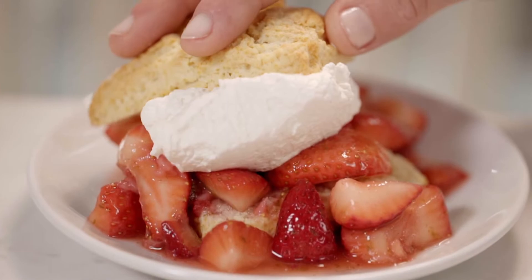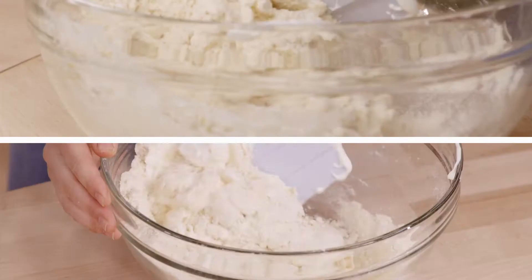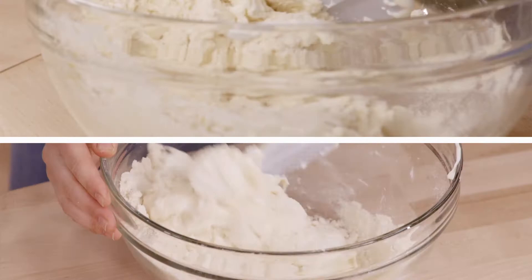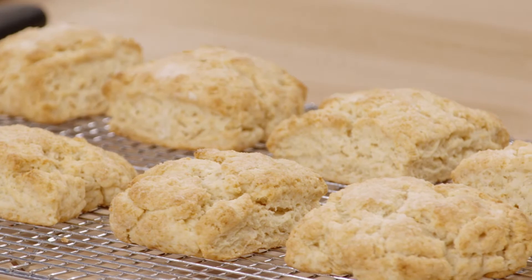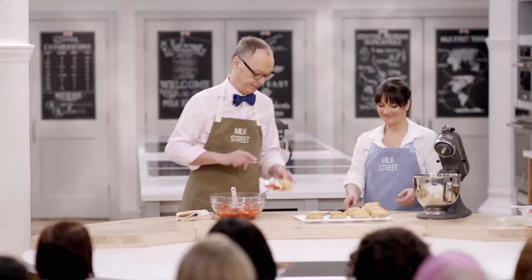So today on Milk Street, we learned something about making a biscuit for dessert, not for breakfast. We started with a standard recipe, but then used whipped cream to help leaven the biscuits, along with baking powder and soda. It makes a great shaggy biscuit, but it's also light, and it has a little lime zest with the strawberries.